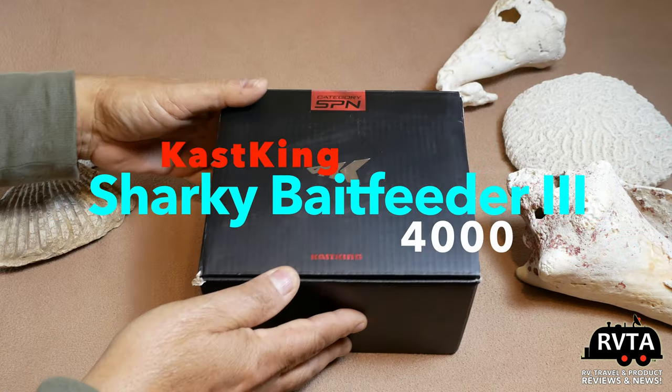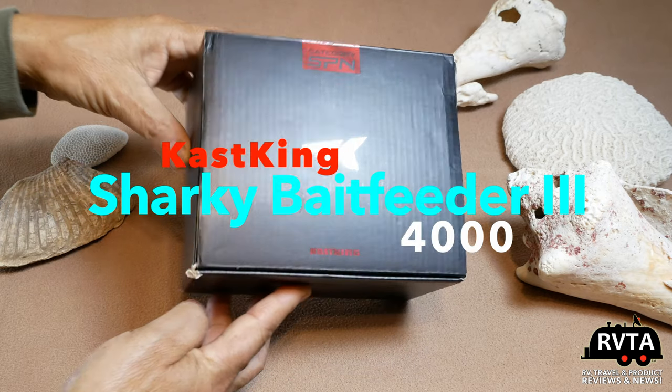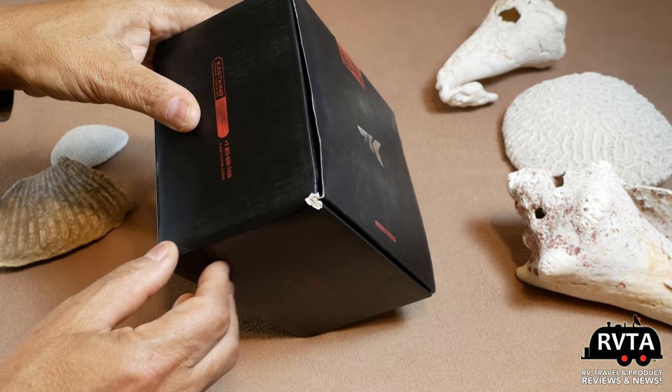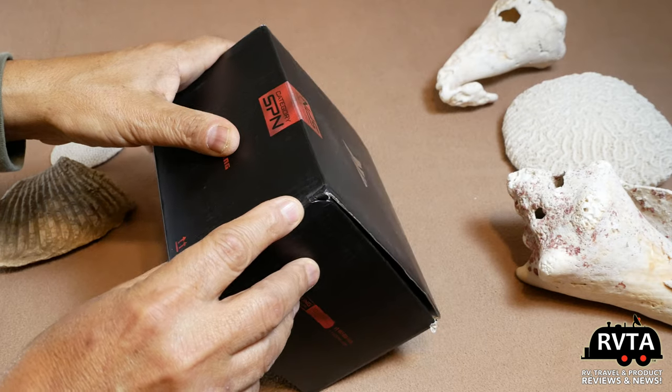This is the Casking Sharky Bait Feeder Numero Tres 4000 model. I bought the 4000 model because I wanted to do some fishing while I go on my next trip to Houston on the coast, and hopefully I catch some nice fish.